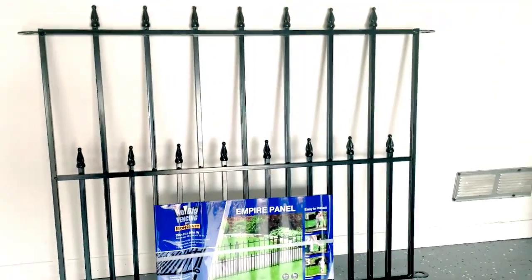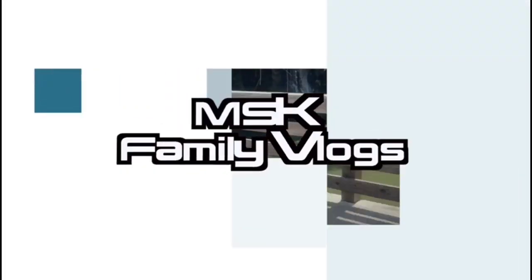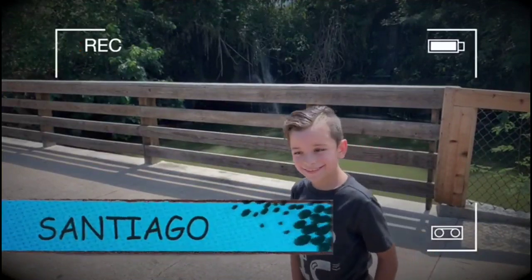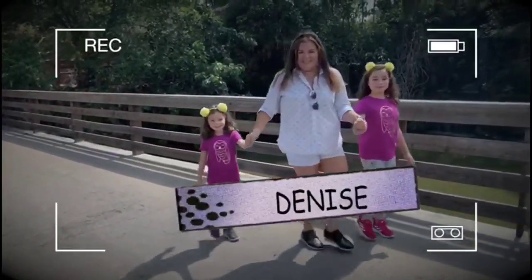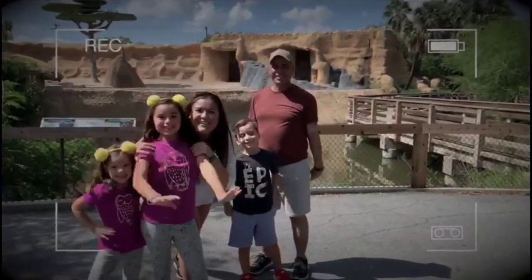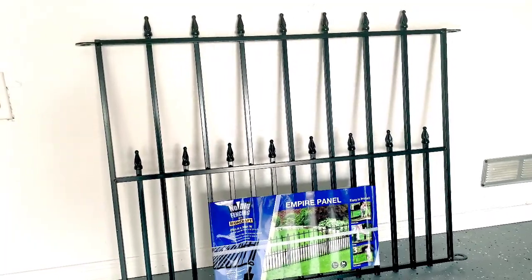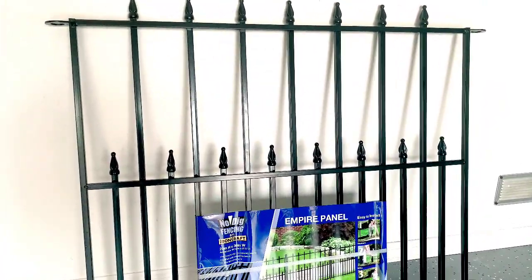Hello everyone, welcome back to our channel! This time around we have a DIY project — we're going to try to do two doors for Bella and Coco, our dogs. We have a little section underneath the stairs, and I bought two garden fences from which I'm going to try to make two doors for them.